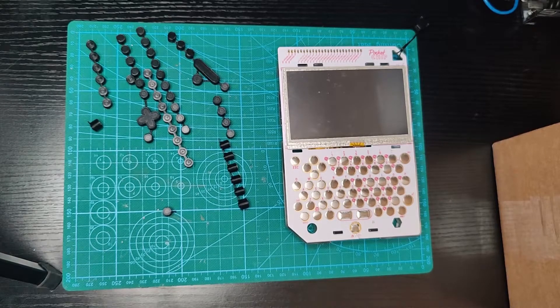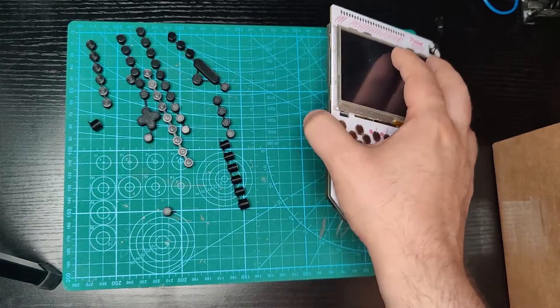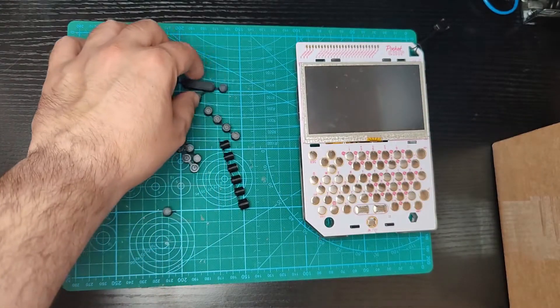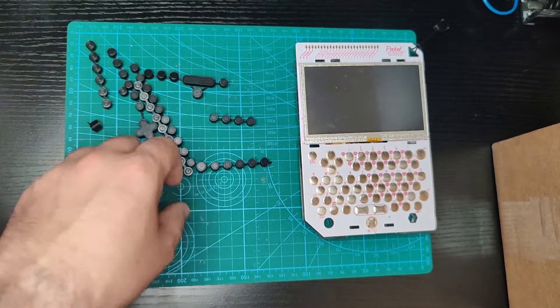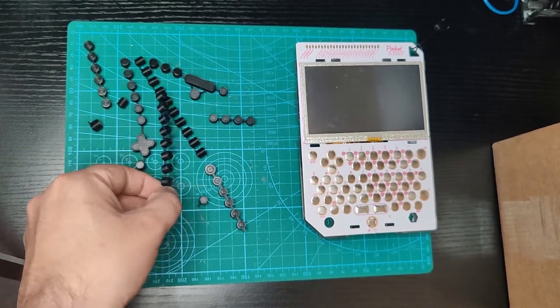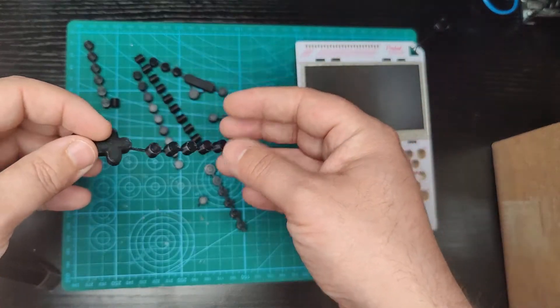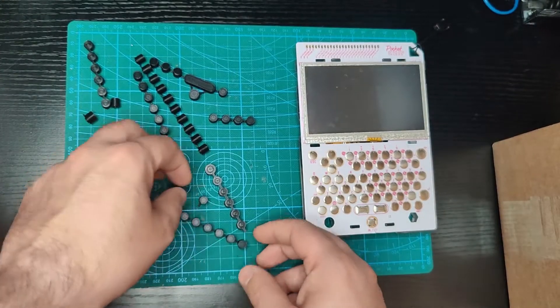Hey guys, today we have something interesting. I have my pocket chip right here and next to it you can see some keys. These are the keys that came from one of the vendors in Craft Cloud.